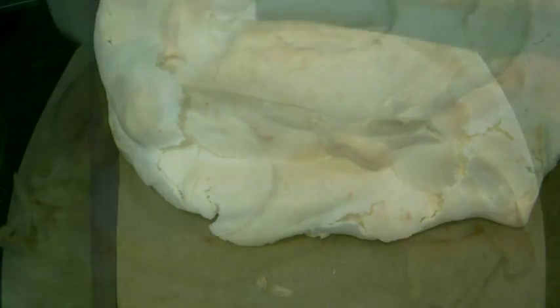To assemble the pavlova, take your meringue off your baking paper and pop it onto your serving platter. Add all of your cream to the centre of the meringue and using the back of a spoon or a palette knife, just spread it out nice and evenly.